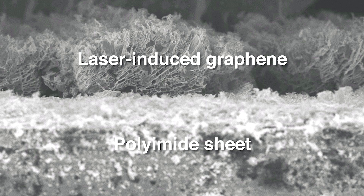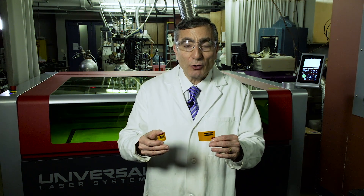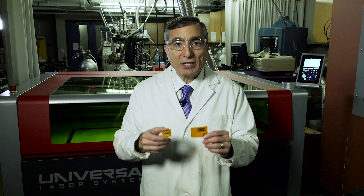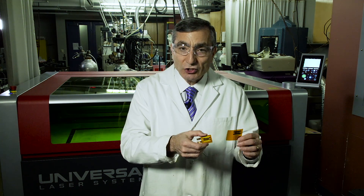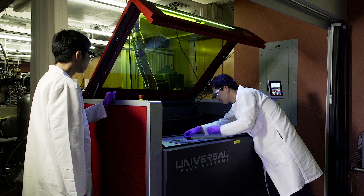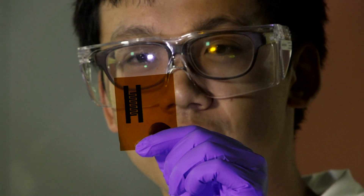For example, we have shown that we can use it to split water — taking H2O and converting it to H2 and oxygen. We can then take that hydrogen, that H2, mix it with oxygen from the air, and use that in a fuel cell for renewable energy packages. This is what we've been able to create here.